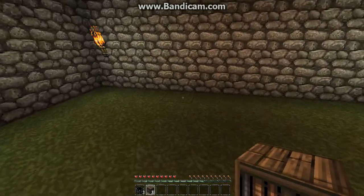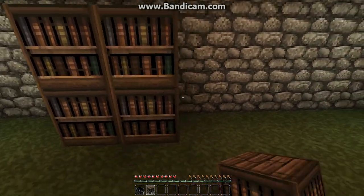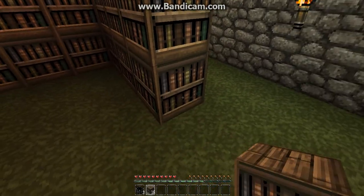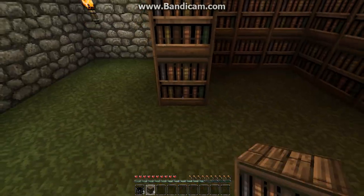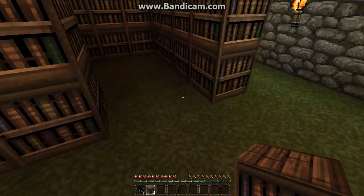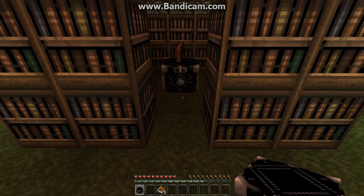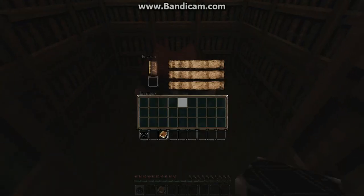After you've done that, if you make 30 bookcases, all you need to do is make a row of 5, 2 high, then another row of 5 which is 2 high, and then on this side as well, and then one there and one there, with an enchantment table in the middle. And that makes a high powered enchantment table.